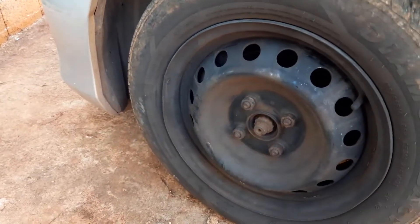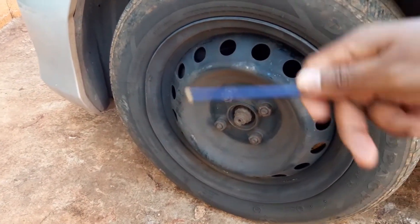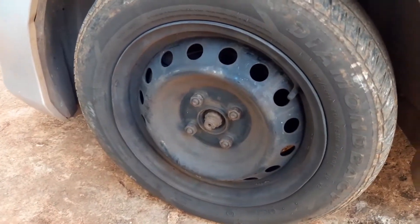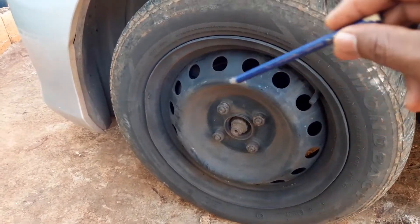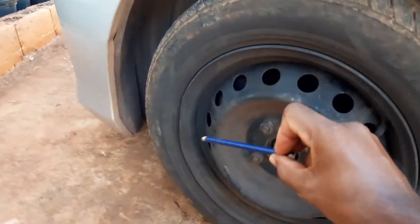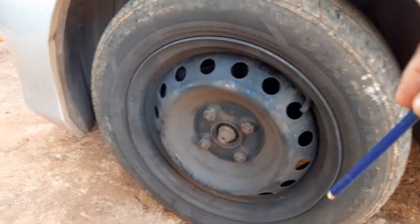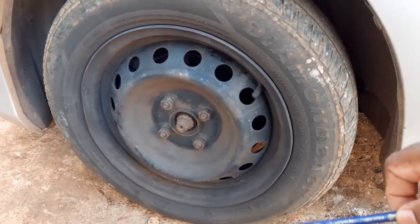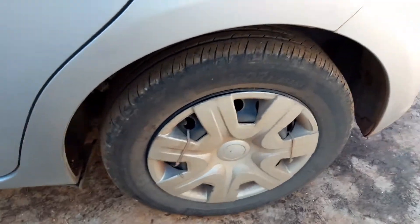Your tire would have been punctured and you'd have had to take time to replace it, having your spare with you. So for those persons who live in countries with potholes that can cause your rim to look like this, the best thing is to use these iron rims as a precaution. You can add a hubcap like this one to give it a fancy look.